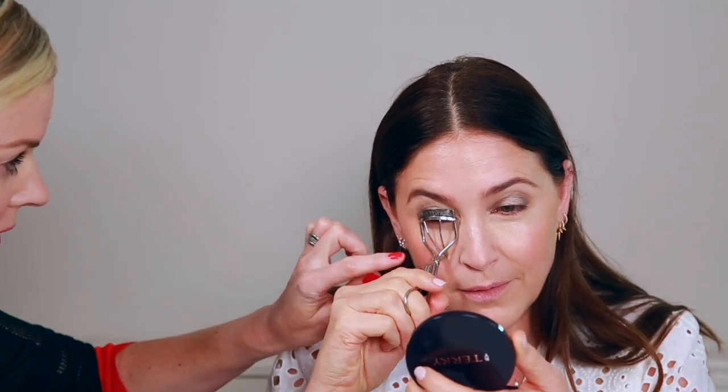For natural makeup we need lift, so you have to curl your eyelashes. There's no point putting on mascara unless you curl your lashes — even if you're not wearing mascara, curl your lashes. Be careful not to push the curler too hard into your cheek — be delicate with your face. This has been one of the most essential tools that makes a real difference.